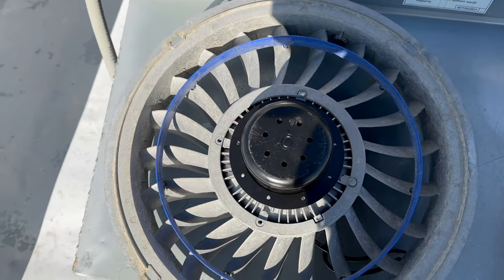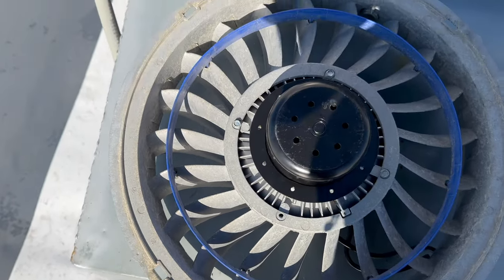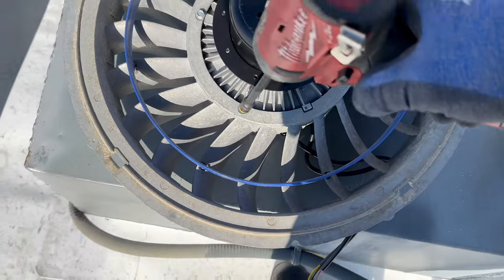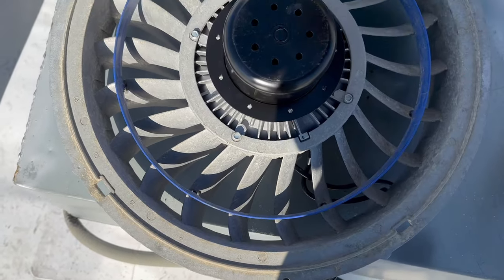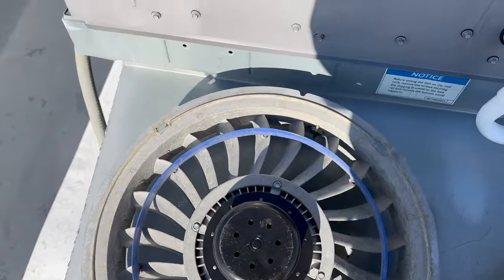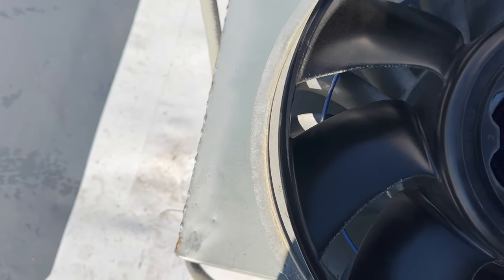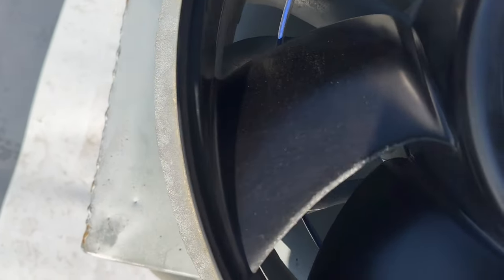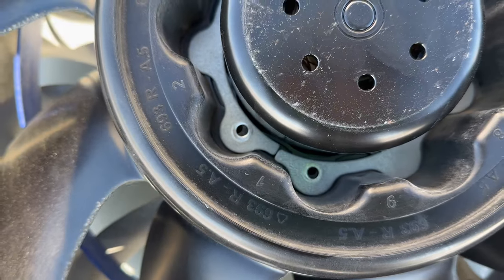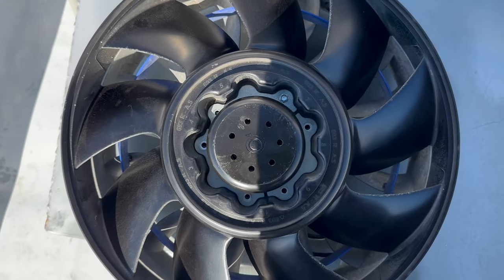Tighten them all up once we get them in there. We've got to make sure that we're all right, so we've got a screw started.